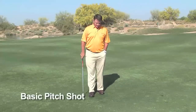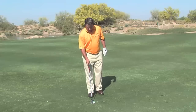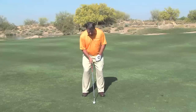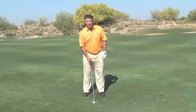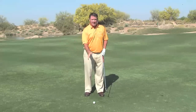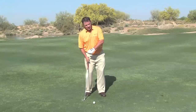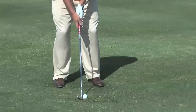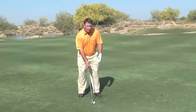Let me show you how to hit the medium pitch shot, or the basic pitch shot. We're going to set up very basic. The ball is going to be in the middle of our stance, the shaft angle is going to be straight up from the golf ball, and we're going to be our average distance from the golf ball as well. The key fundamental here is to hit down on the golf ball — hit down so we can spin that ball in the air. No lifting, no trying to scoop. Ball in the middle of our stance, shaft angle straight up, average distance, a normal stance.